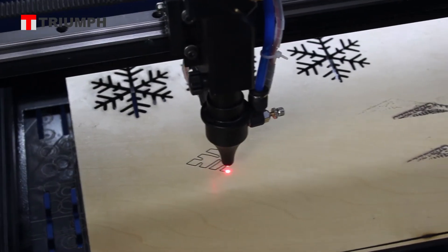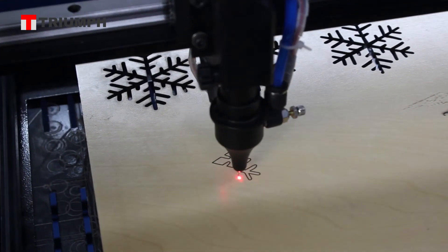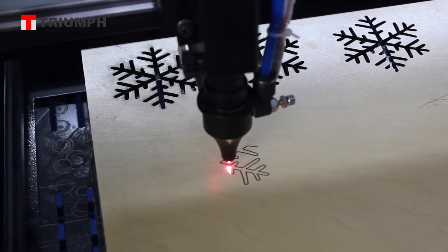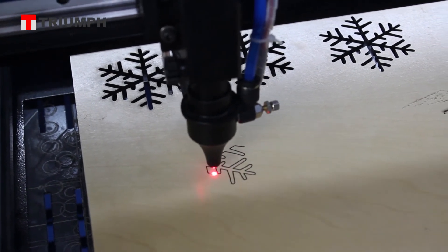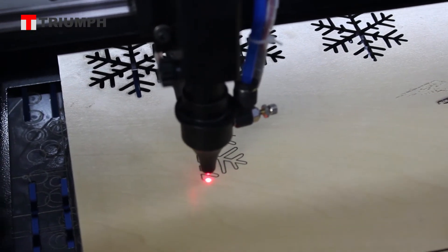You can see the cutting in progress. The high pressure will blow the debris and smoke away, so the cutting edge will be much better and improved.